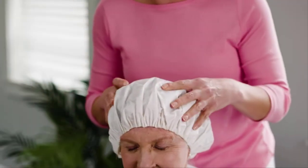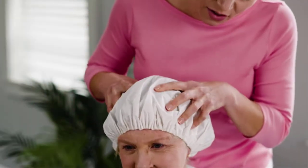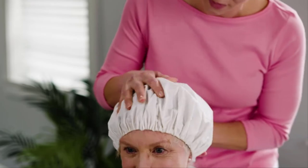Place cap on head and massage for 15 to 20 seconds. The massaging activates the cleansing process and suspends any dirt and oil in the shampoo cap.